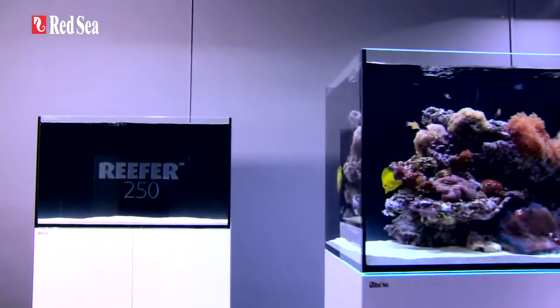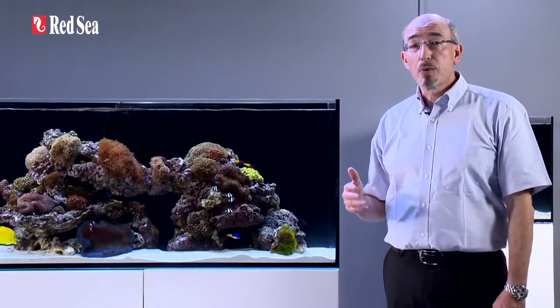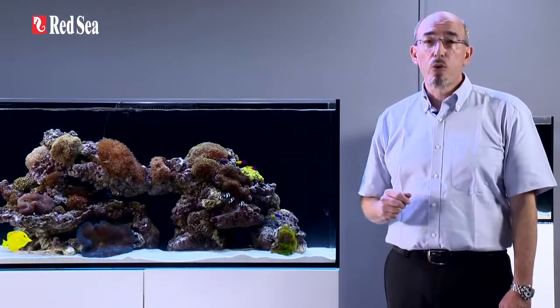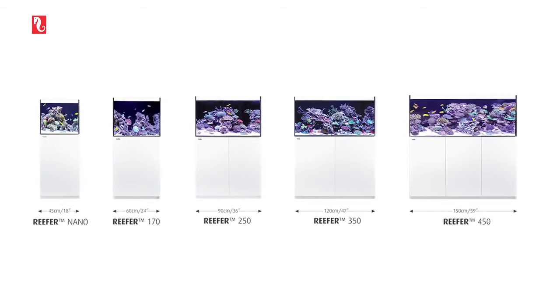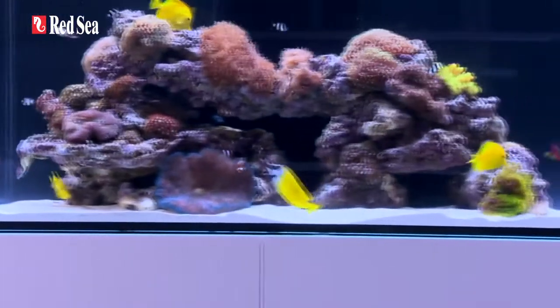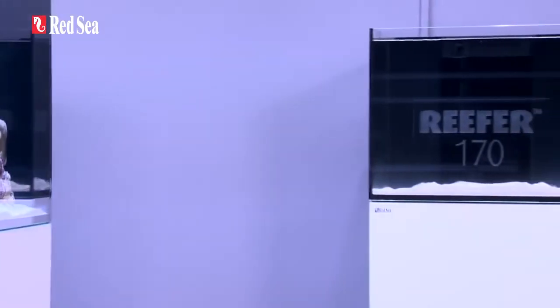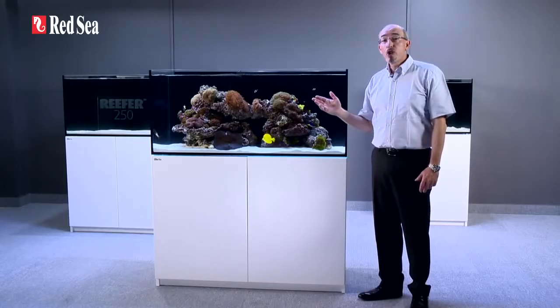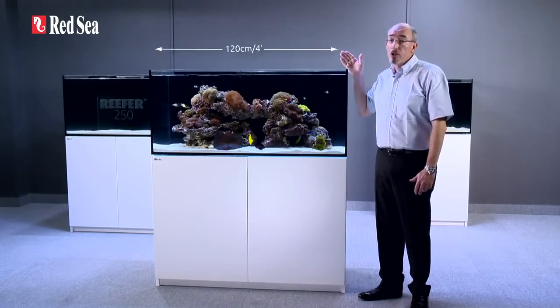We believe that the reefer provides a solid foundation for the advanced hobbyist to create a personalized, fully-featured marine or reef aquarium. The reefer comes in five models, ranging from a compact nano to a full-size 150cm 5ft unit. The basic features are identical for all models, the main difference being the volume of the sump, which varies proportionately with the size of the aquarium. Here we are showing the reefer 350, which is 120cm or 4ft long.